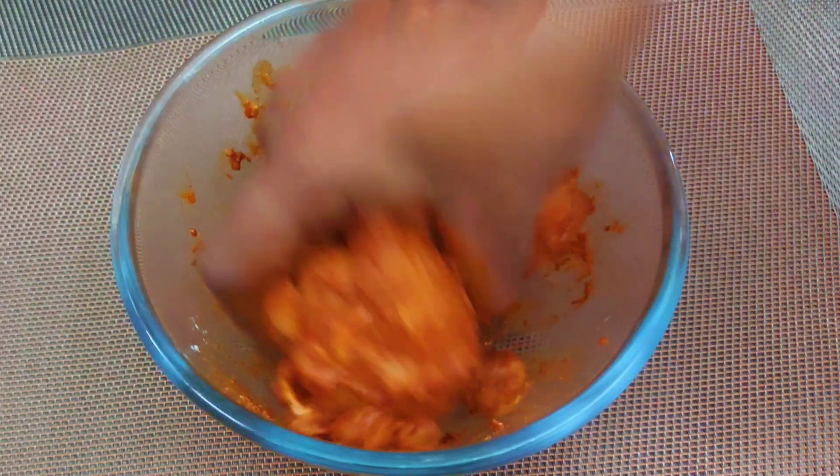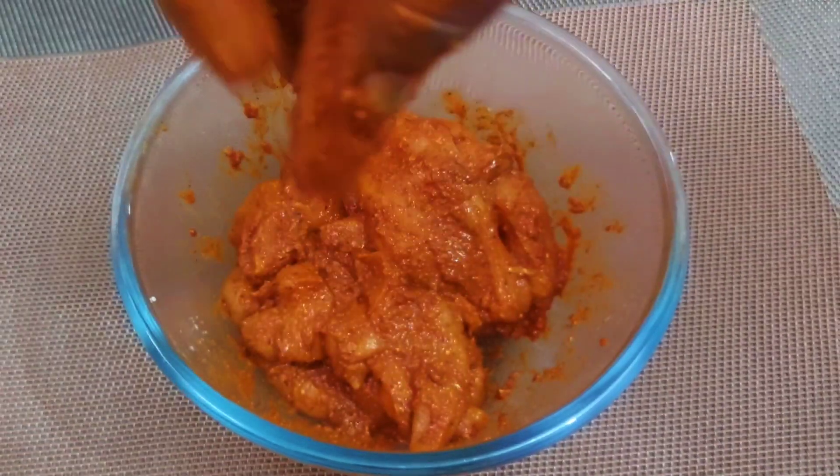In the fridge, the meat will become soft.